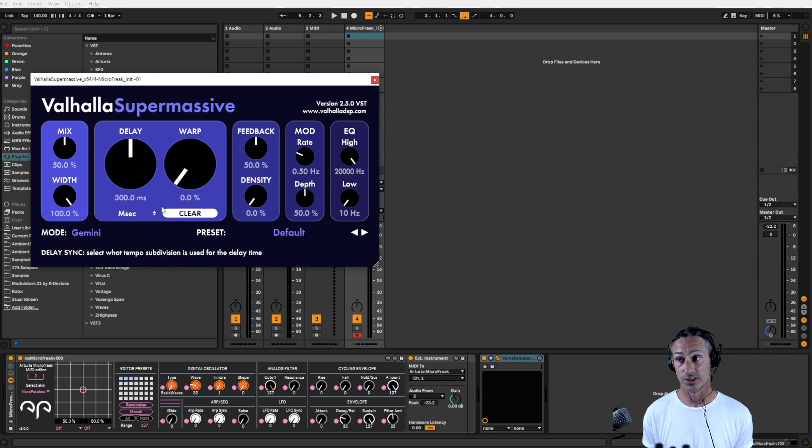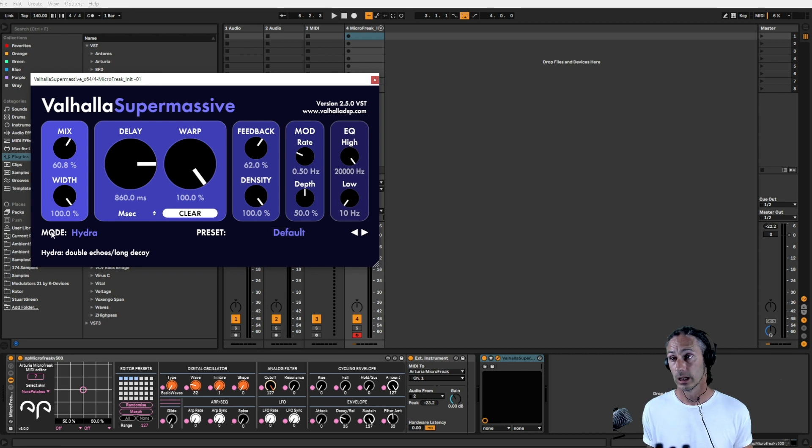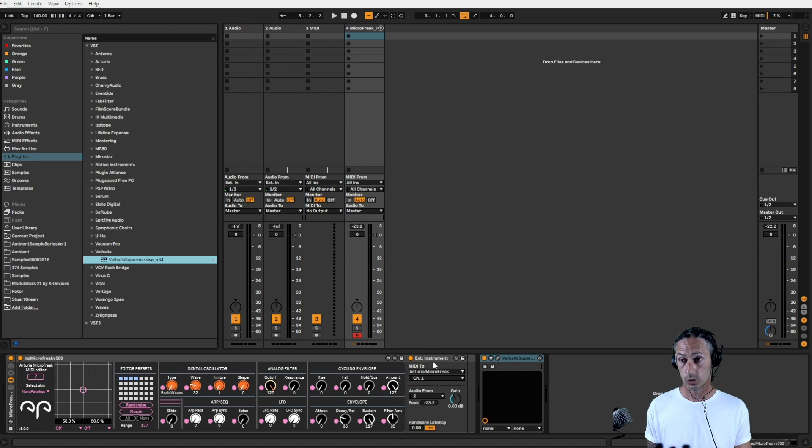I have my own settings set up for it. The main thing to note is that the mode is Hydra, the mix is 60 — that's about 160 — which works quite well for 140 BPM. Warp is 100%, density is 100%, and feedback is just up from where it normally is. I also take a little bit out of the low end. That gives me a nice swimming reverb — I always have this massive bed for the noise to sit on.